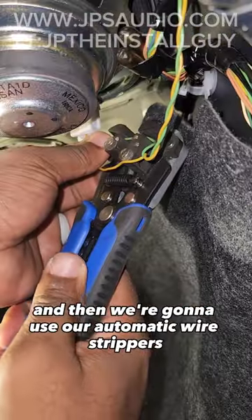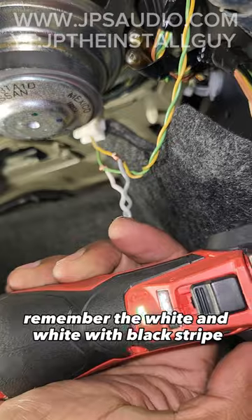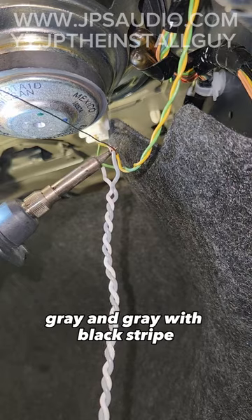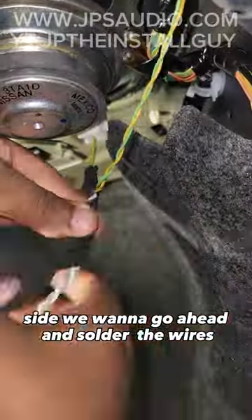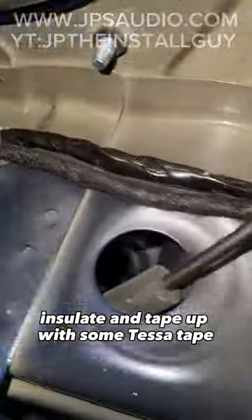Then we're going to use our automatic wire strippers to strip back the insulation of these wires so we can make our connections. Remember: the white and white with black stripe is going to go to your driver side, and gray and gray with black stripe will go to the positive and negative speaker outputs of the passenger side.